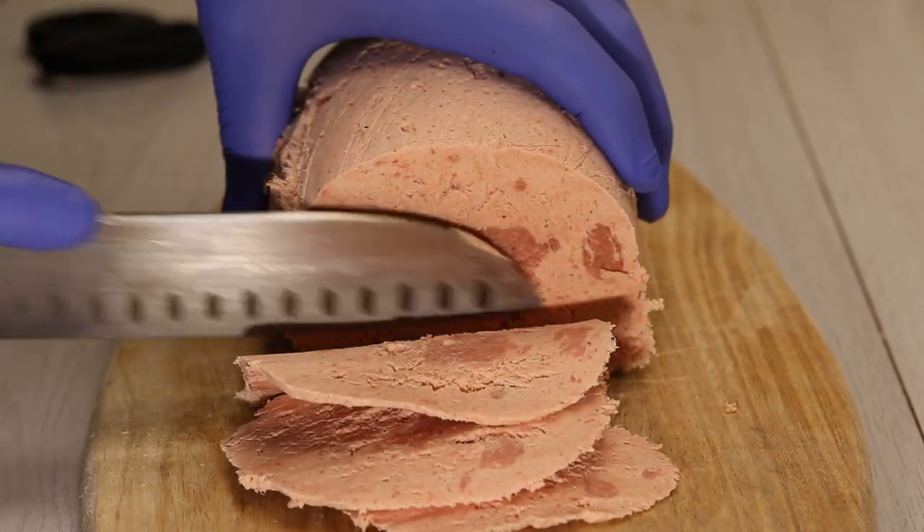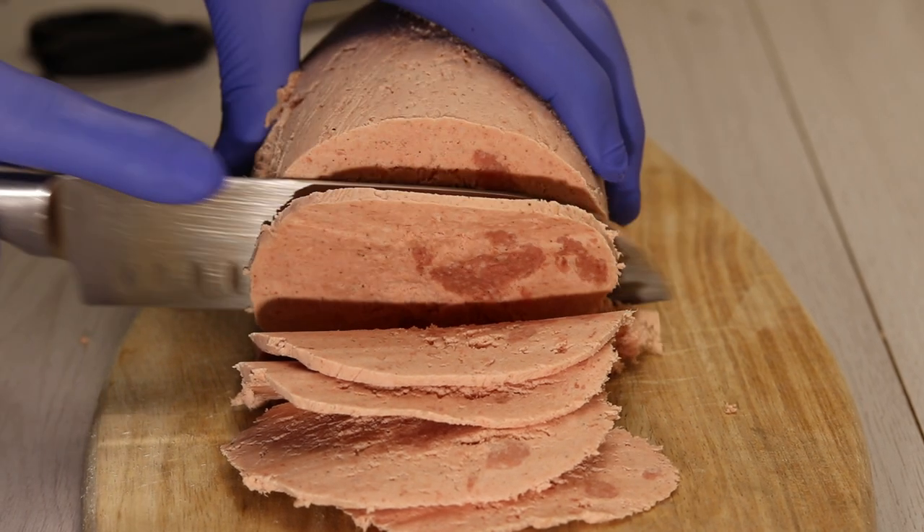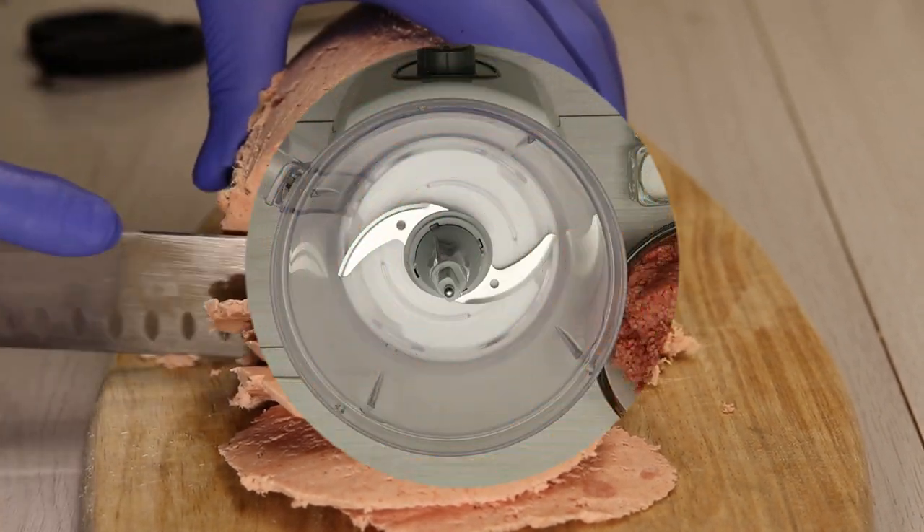Hello everyone, this is Chef Natal with you all the way from Norway. In the following series, I will present you with restaurant-grade recipes you can use in your own home.